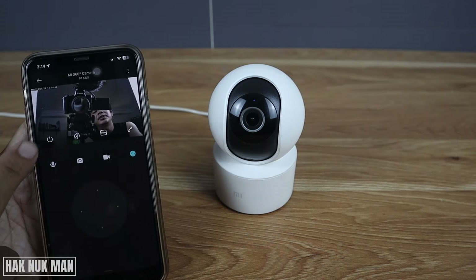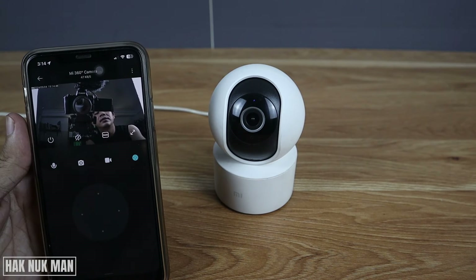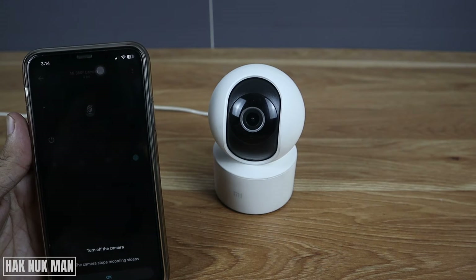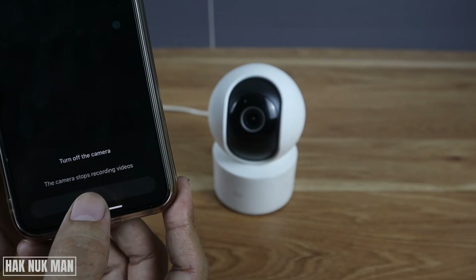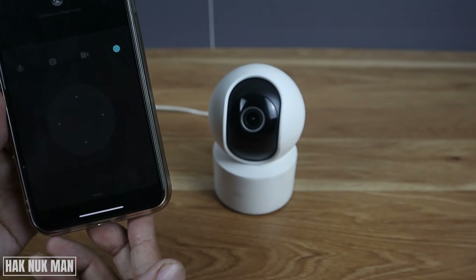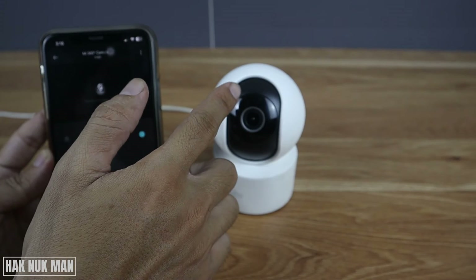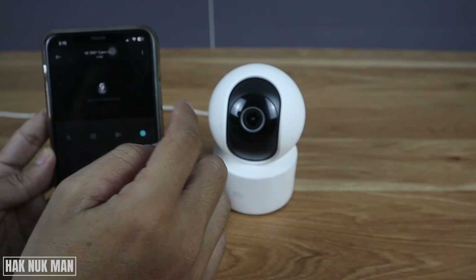After opening the camera in the app, you will see the shutdown button — just press on it. And now the camera is turned off.